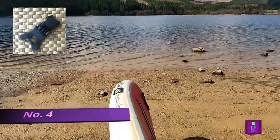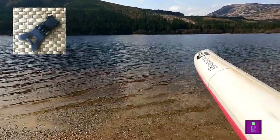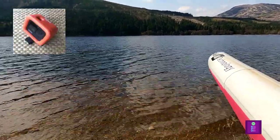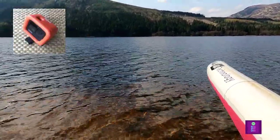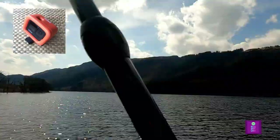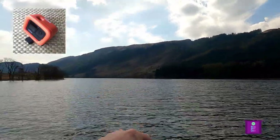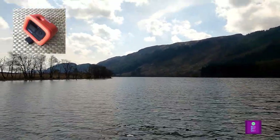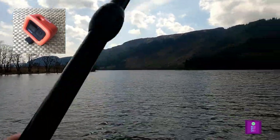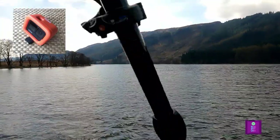The fourth best mount for your GoPro to film stand up paddle boarding is the BITE mount. This can be paired with a floaty mount, and I would recommend you also add a lanyard to hang it around your neck when not in use. The BITE mount is great to film the paddler's perspective while freeing up your hands to paddle with. It can take a bit of practice to get used to the correct angle, as you can't view the screen when you're using the mount, but it's a great hands-free option.